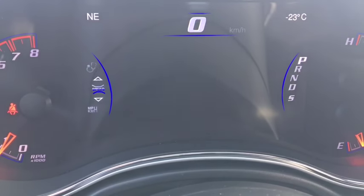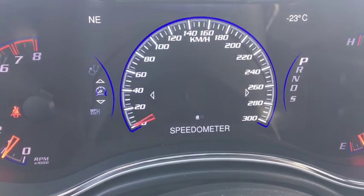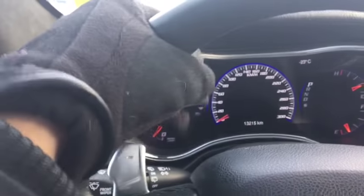You got your diagnostic codes there, and back to the start. So you got your leather-wrapped steering wheel here — very grippy, and it's heated, which is super nice.